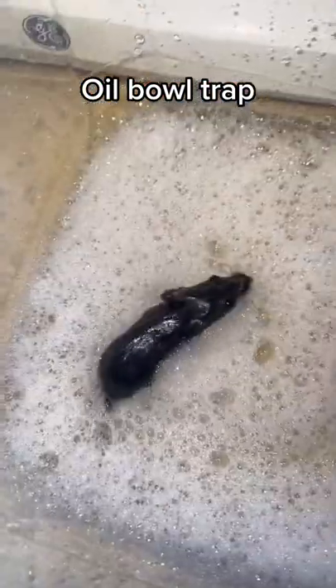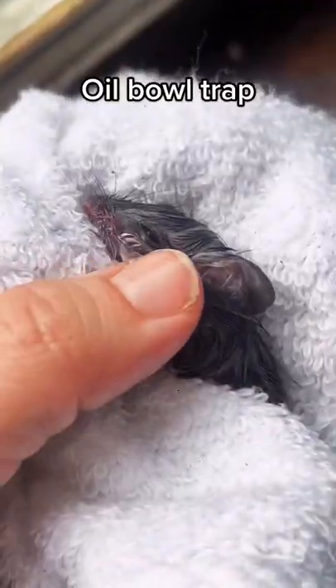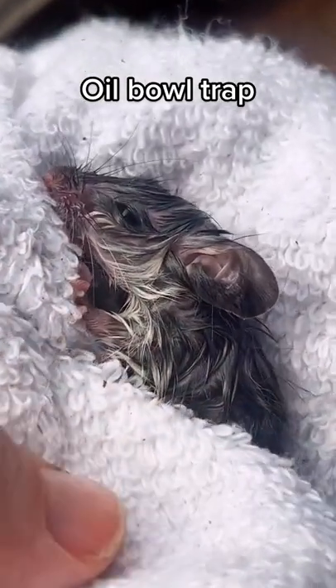I gently picked him up and set him down in the warm soapy water. It's important that the water level is very low. I scrubbed him a little bit and then got him out to dry. Hairy greasy little baby.